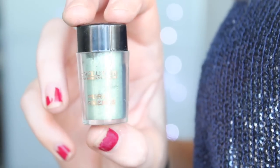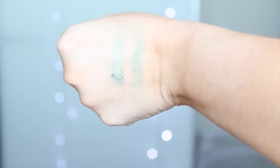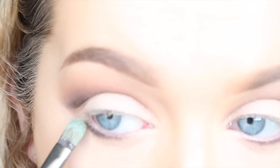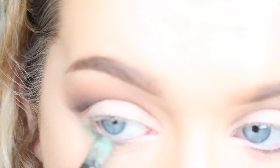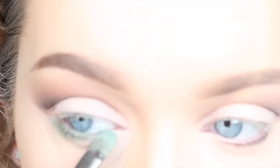For the pop of colour under my eyes, I'm using the Makeup Revolution Eye Dust in Rivalry. As you can see on the left it's applied with Fix Plus, on the right it's just applied on its own, but for this look I'm using it with Fix Plus and taking it under my eyes for a festive pop of colour. I love this shade because it's not too intense but it's still keeping with a Christmassy theme.